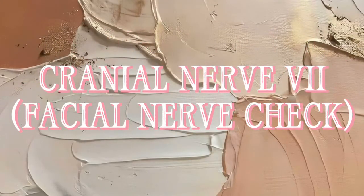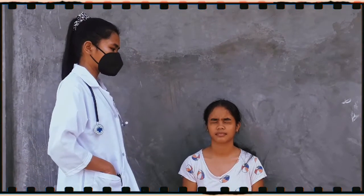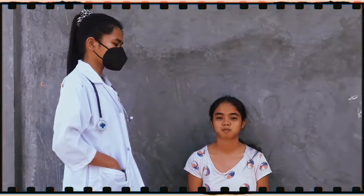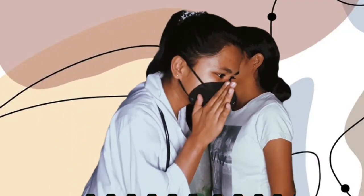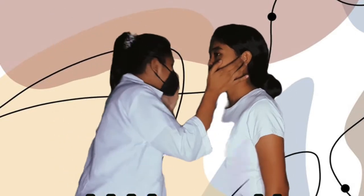Cranial nerve 7 — the facial nerve check. Cranial nerve 8 — the vestibulocochlear nerve. I will occlude one of her ears and whisper into the opposite side, and she will tell me what I said.